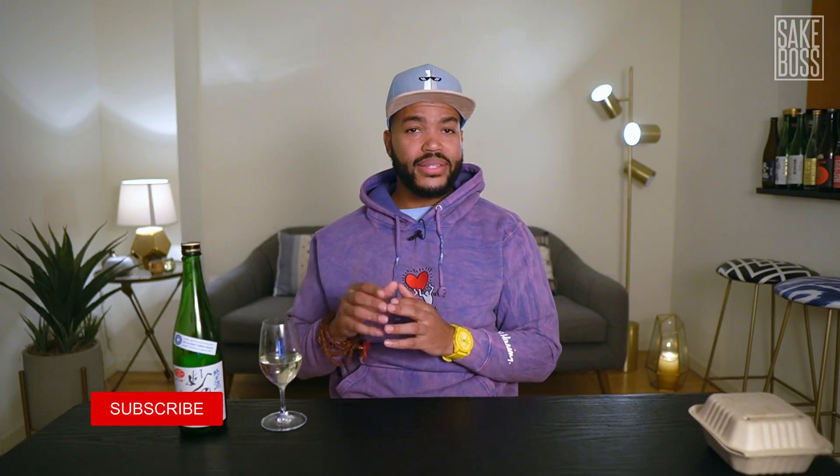First sake review done — I really hope you enjoyed this. If you did, let me know in the comments. And if it's not too much to ask, please hit that like button, hook a brother up with the YouTube algorithm, and subscribe. Remember, this ain't Fight Club — let everybody know about Sake Boss. Till next time, if you sip something, sip sake.